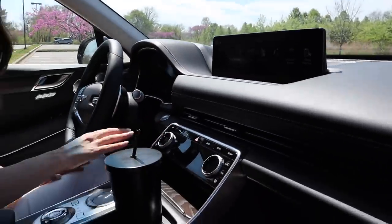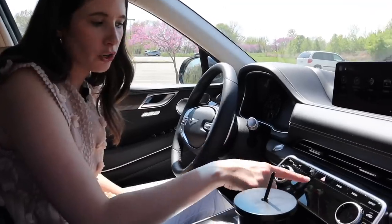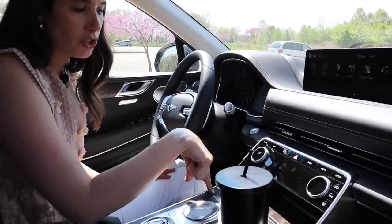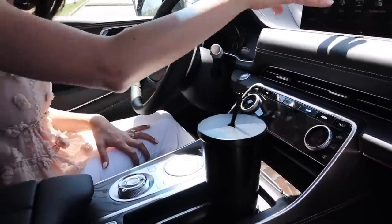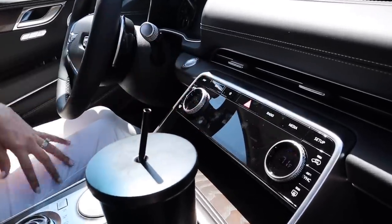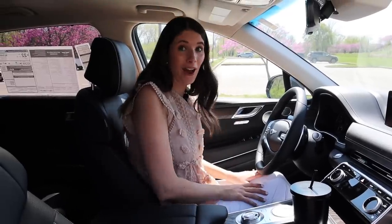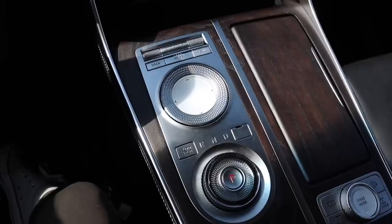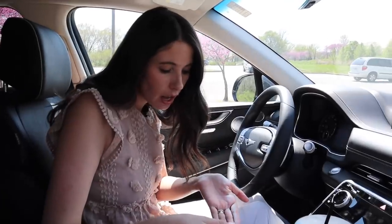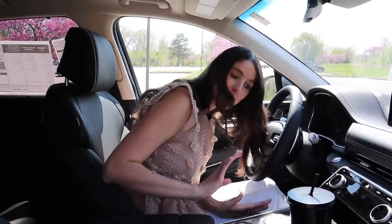Moving down into our climate control — it's some buttons, but a lot of it is actually a touchscreen. So you can just turn up your fan that way, turn your ventilated seats on, your heated seat, your heated steering wheel. I like that they've pulled it out for quick and easy access. And then the ventilated seats — wow, that feels good. And then this shifter — a moment of silence for it. It is one of the most beautiful shifters I've ever seen. It looks like a diamond was just dropped right there. You can hit your park button or just slightly twist it to put it in gear. I am obsessed with that.